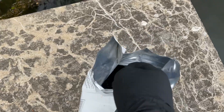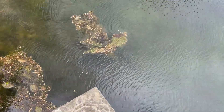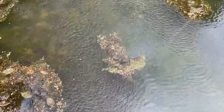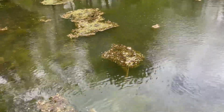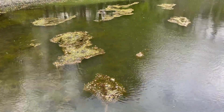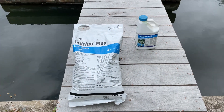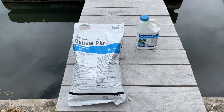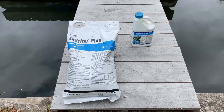The granular couldn't be easier — we're just going to broadcast it out over the algae and let it sink. Nothing to it. Just work our way around the pond doing that in the shallow water. All finished up. We've applied the Cutrin Plus granular and the liquid. Hopefully we'll see some results here shortly. I'll keep you guys informed — we'll check back in on this in a couple days and see what it looks like. Thanks for watching.